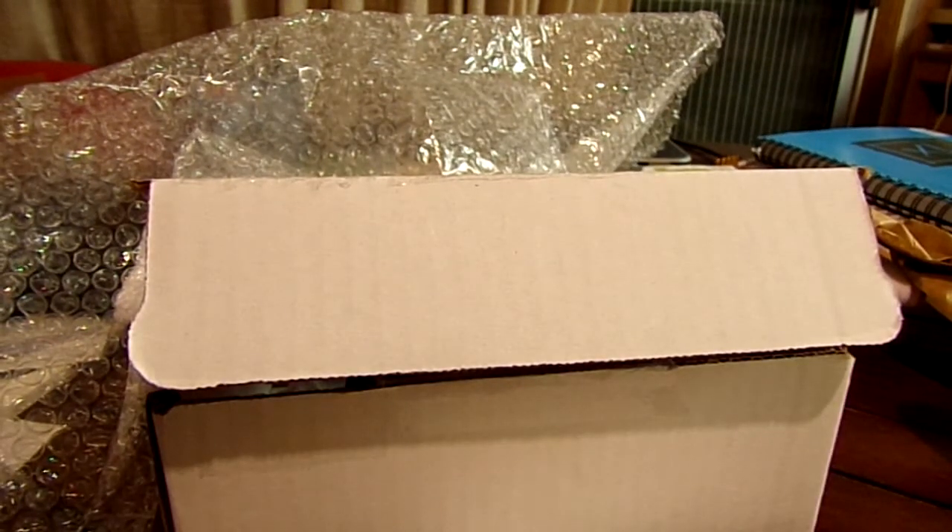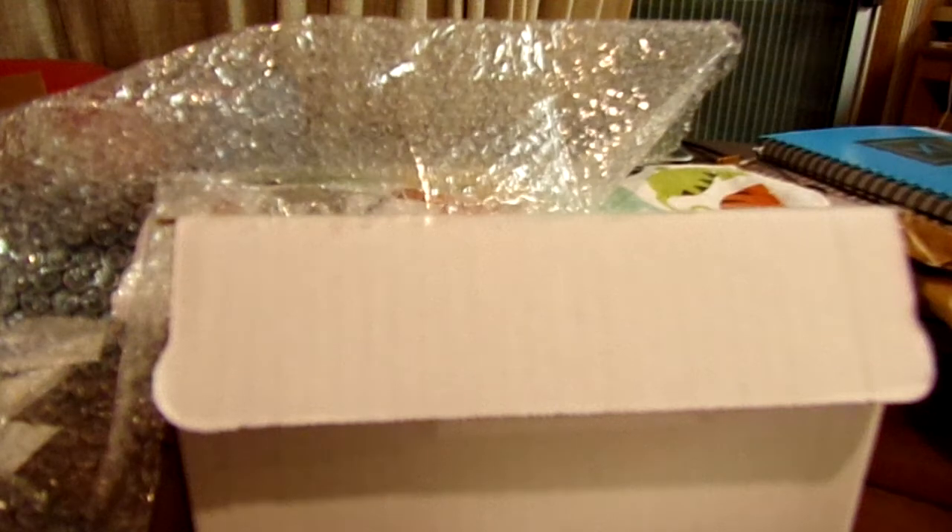And then we have two Yupo paper sheets — one 144-pound white and one translucent. Here's the translucent one — it feels thinner than the white one. Those retail for $1.98.